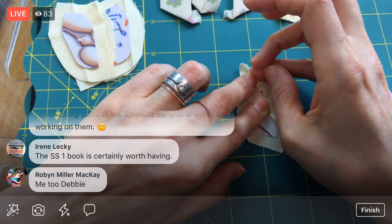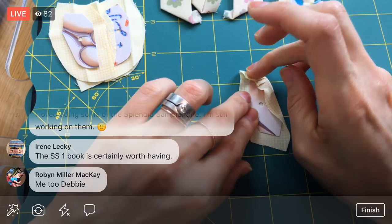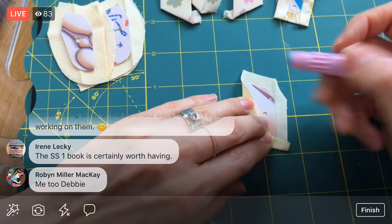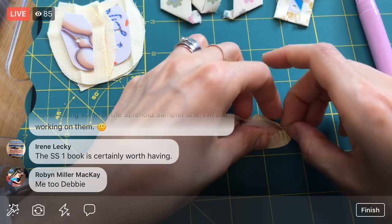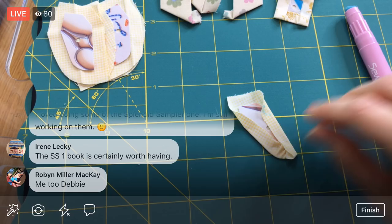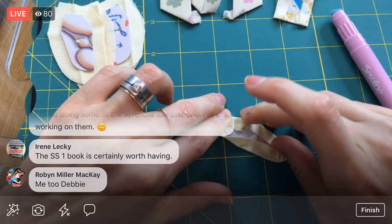The Splendid Sampler one book is certainly worth having. First of all, I have a block in the first one — that's a good reason to get it! But you have a hundred blocks there, and you can pull any of those blocks, take one and do 20 of them and make a quilt of just those blocks. It's a good resource for later. I did videos of all the blocks from the first Splendid Sampler. You can go to my Penguin and Fish Movies page on YouTube and search for the Splendid Sampler one projects — you'll have videos to help with all of those blocks. And those will stay up until YouTube goes away.